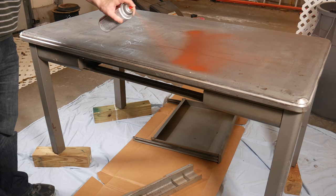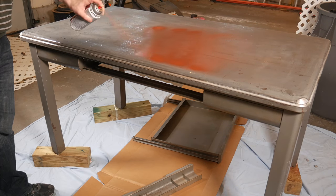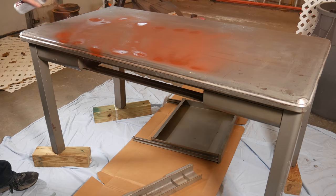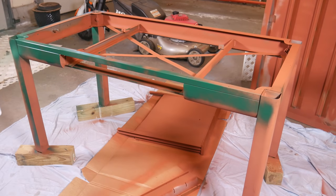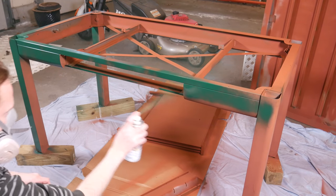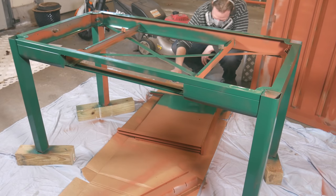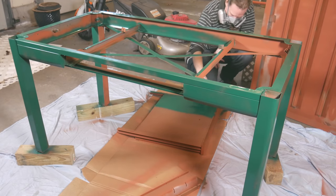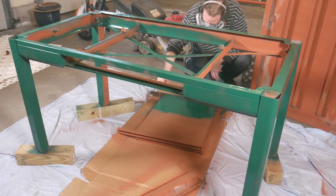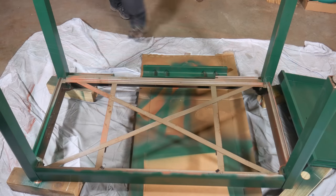I still had some cans of spray paint left over from previous projects, so I used what I had. First, I hit everything with a red oxide primer — nothing special, just Krylon all-purpose primer. After the primer, I hit the frame and the drawers with hunter green. This is Rustoleum protective enamel with a satin finish — the same color I used on those other two workbenches. Fresh and happy without being tacky. Hopefully this is a timeless look, because I plan on having this furniture around for the next 50 years.